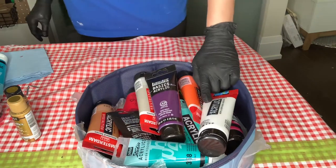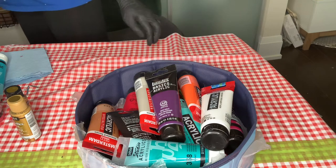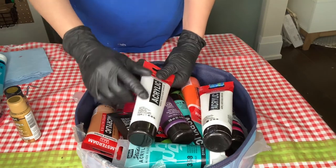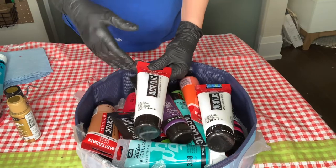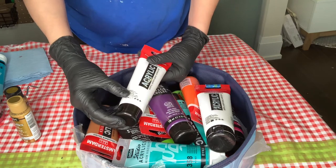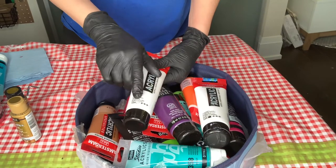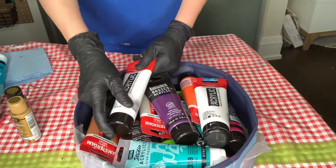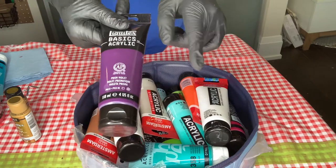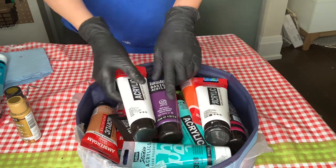One more piece of information I put in the group once — there is a white by Amsterdam and also by Liquitex and by every brand called Zinc White, and it's fully transparent. They call it a mixing white. So if a color is too dark for you, you can add a bit of Zinc White to lighten it while keeping it darker overall — it's a transparent mixing modifier.